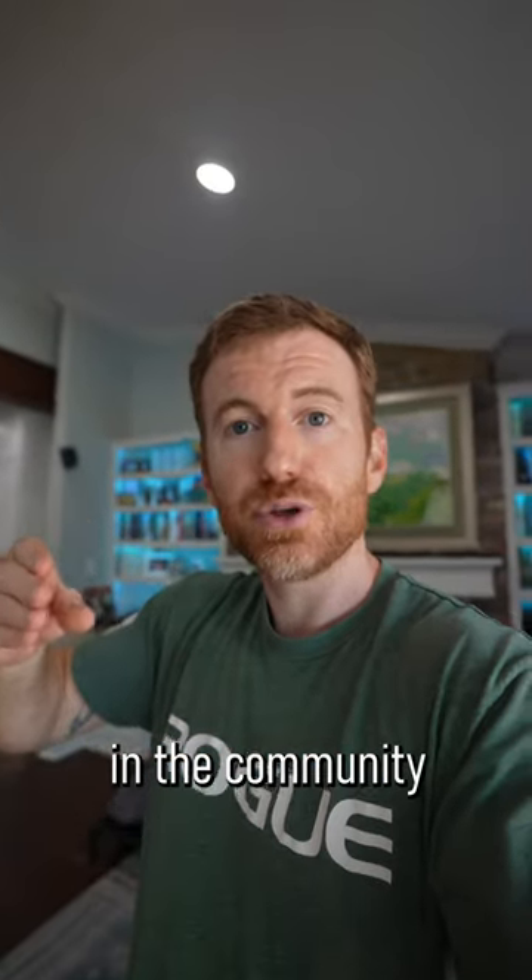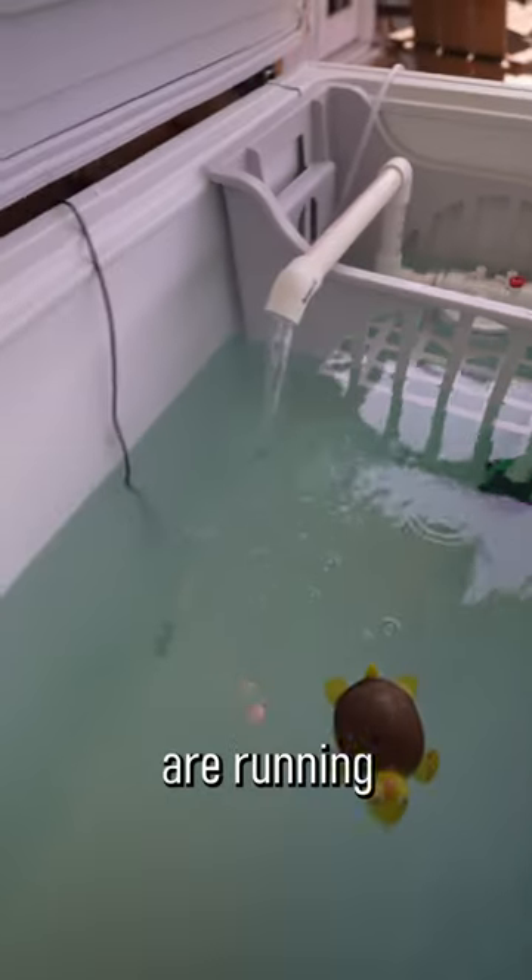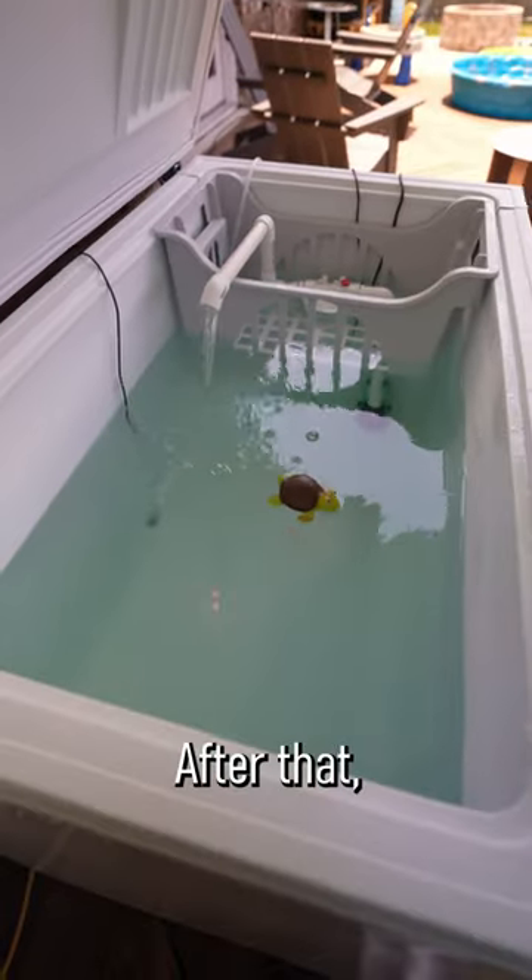But what I've learned in the community is that there are kind of multiple camps that people are in. Most people are running a circulation pump that has a filter to agitate the water and to clean it up a little bit.